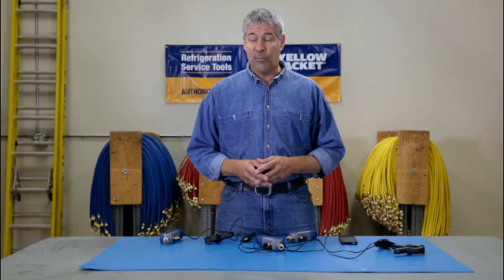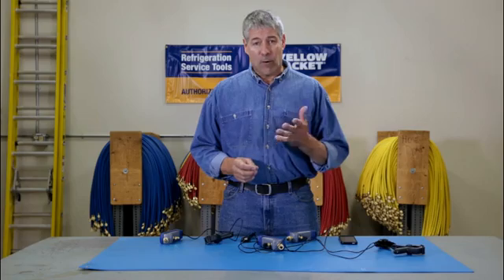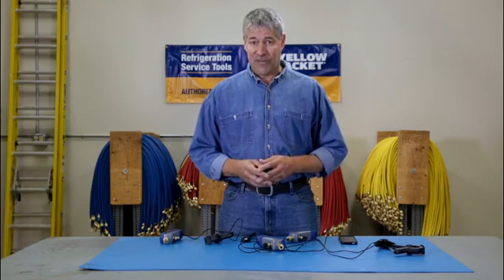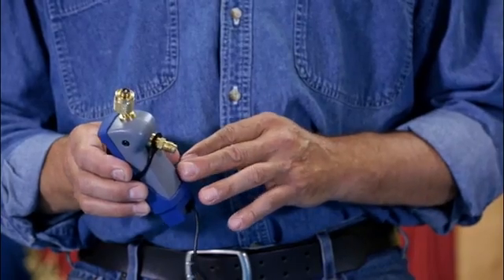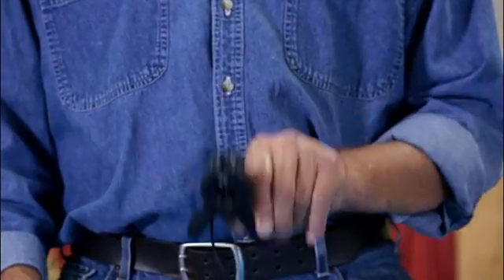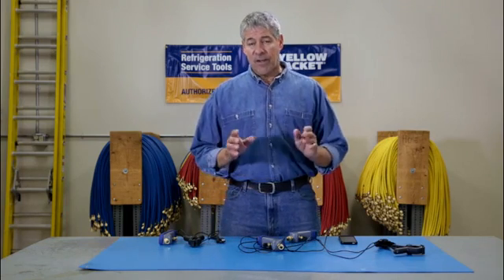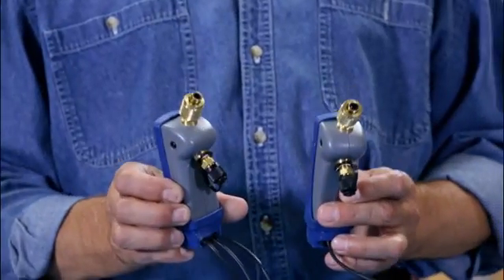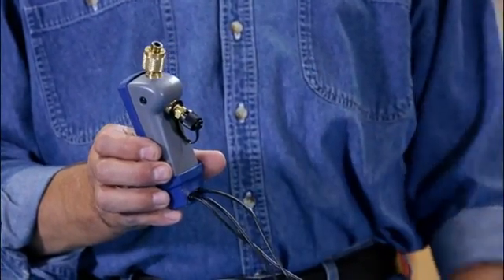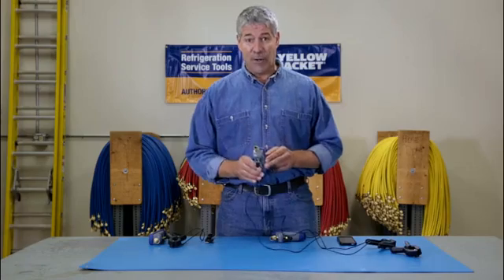What this means for you is this: the Mantooth wireless digital PT gauge is not only going to save you time and money, it's going to make you a more reliable and thorough service technician. The single Mantooth package includes one pressure temperature module with boot, a temperature probe clamp, a USB charging cable and the Mantooth app. To measure both high and low pressures at once, you'll need two single units, or you can buy the dual package which gives you a second pressure sensor and clamp tethered to the main unit that has the radio inside.